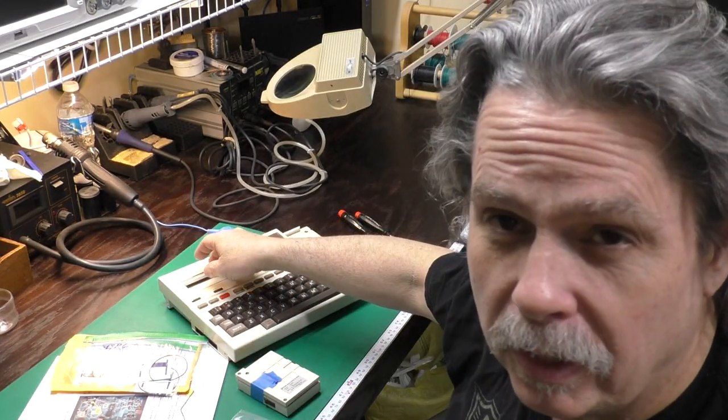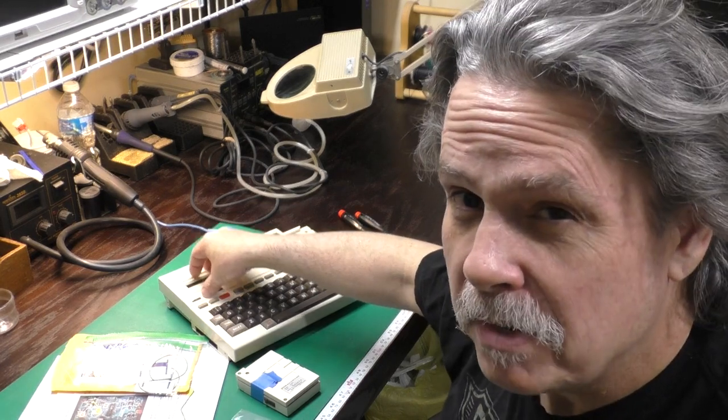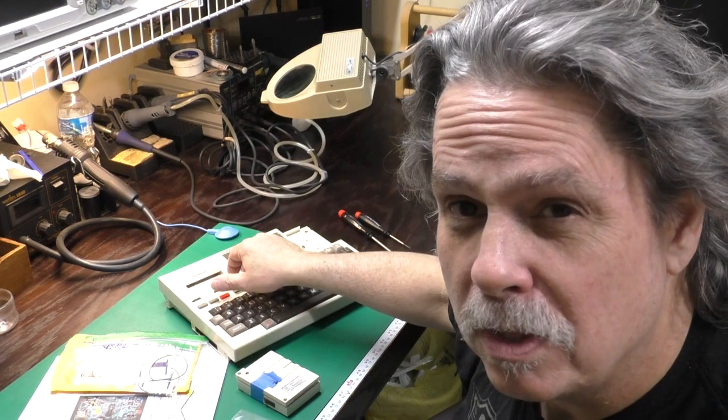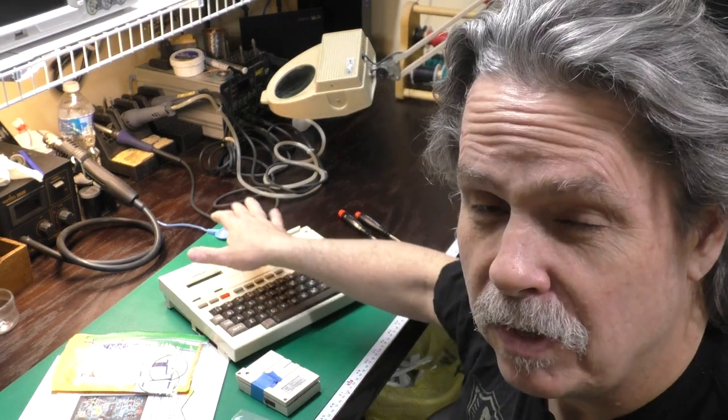We'll pop some paper and a ribbon in the printer so we can try out the ribbon, and if we have enough time we'll try to connect this to the computer so we can use the computer as a substitute for the disk and video interface unit that was available for this thing back in the day.